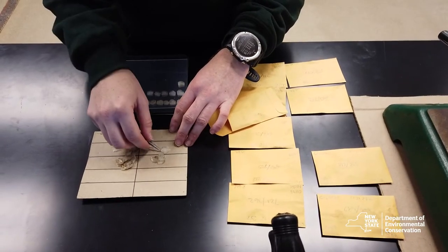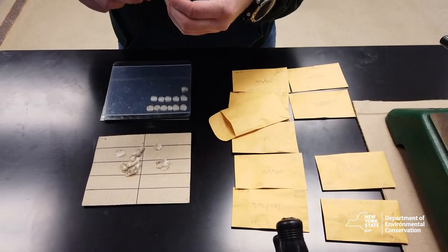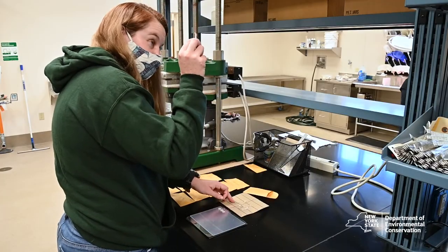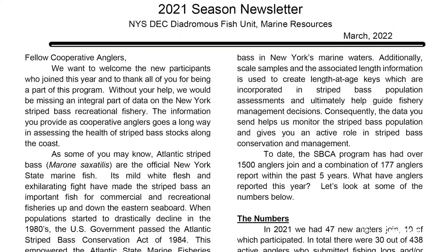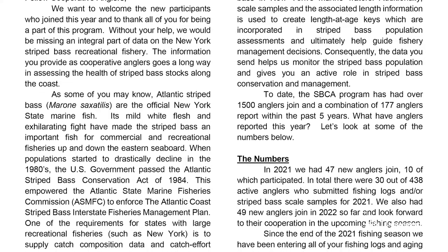Scale samples are used to determine the age of the fish. At the end of the year, all of the data is analyzed and presented in an annual newsletter giving you an inside look into how the recreational striped bass fishing was the last year.